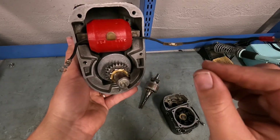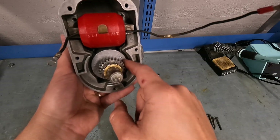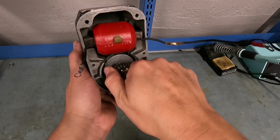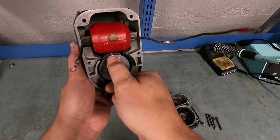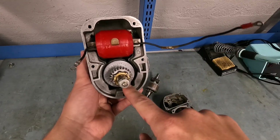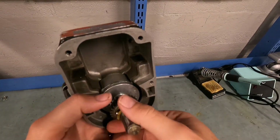A magneto generates alternating current, and it does that for a reason. When the positive is on the right side, the electrons are going to flow counterclockwise. But when it spins around to the left side — I just shocked myself — it's going to flow around the other direction.